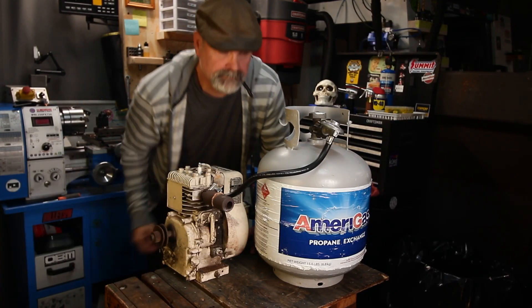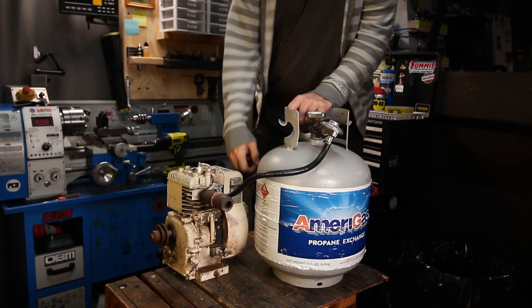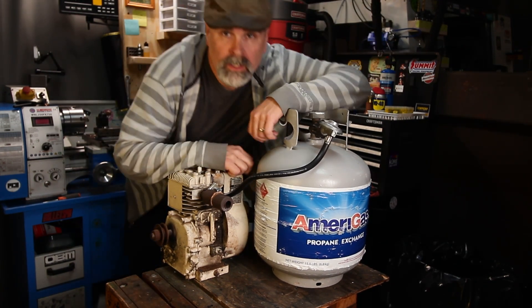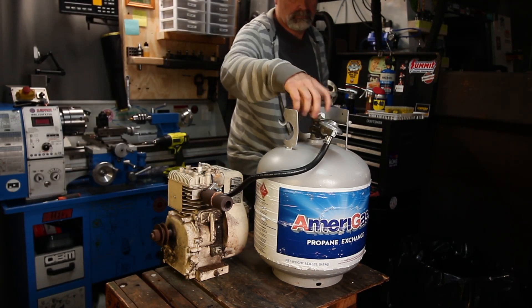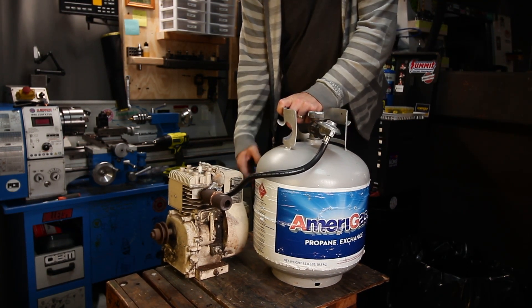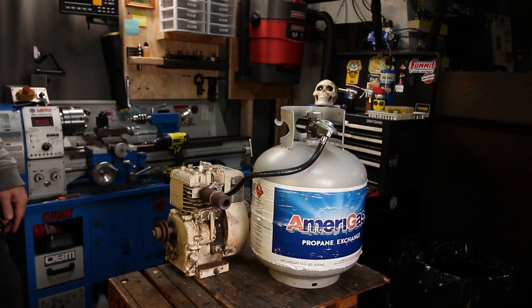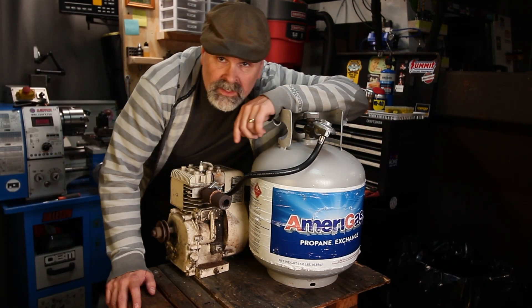Attempt number two. Bigger hole — attempt number three. So that worked.